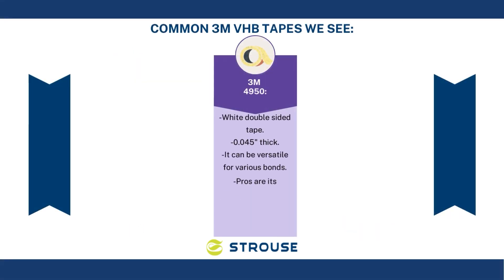Fourth is 3M 4950. It's a white tape that's 0.045 inches thick and it's a sensitive adhesive. The pros are it's immediate strength, it's thin, and it's virtually invisible.